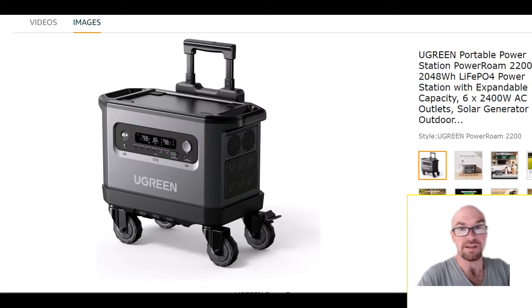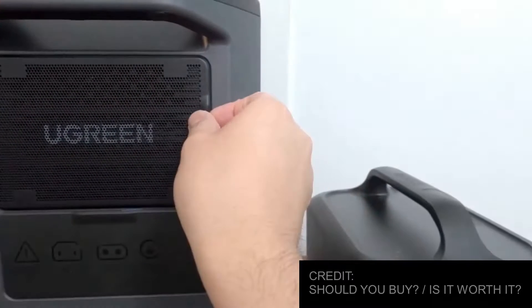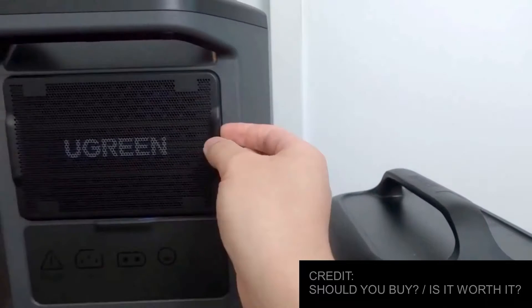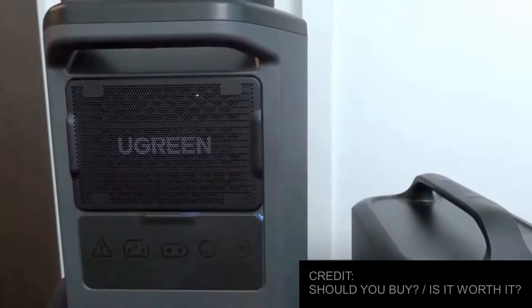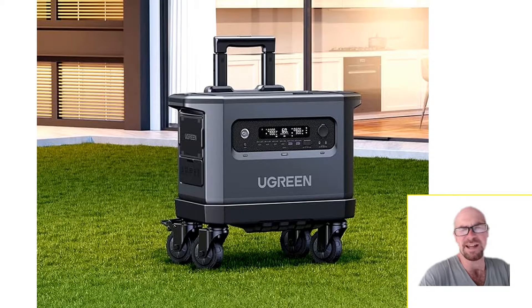There are a couple of features you probably haven't seen before. Number one — and this is just a great idea — there's a little mesh filter that you can install over the intake vent. If you plan on running big loads with this thing frequently, over time the fans and internals would get coated in dust and get nasty. So that's a great idea, and it actually looks really nice too.